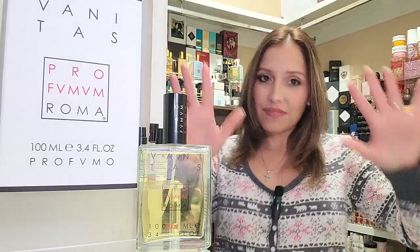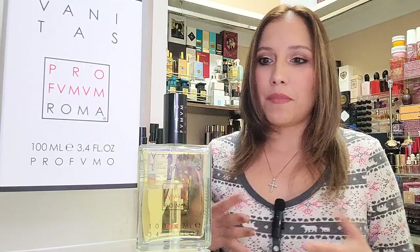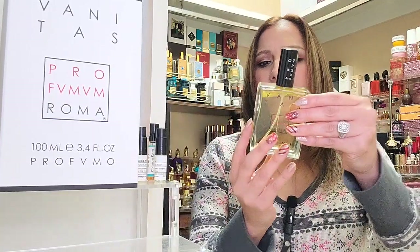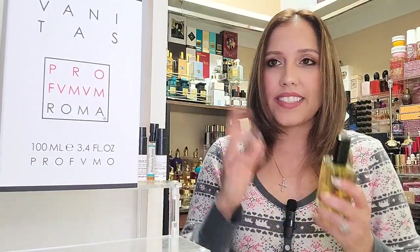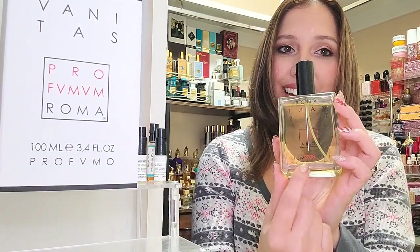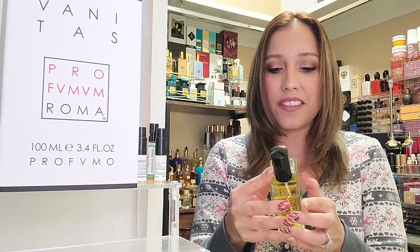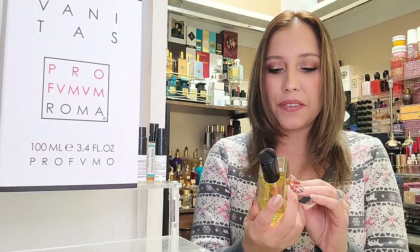That's the presentation itself — I wanted to get into that because I had never seen a fragrance packaged quite like that. I'm assuming they're all going to come like that. I'm noticing something on the back of this bottle. I did say that this was a 2008 release, and there is the year back here — 2008. So it has the year that the fragrance was released on the bottle. That's really, really interesting.